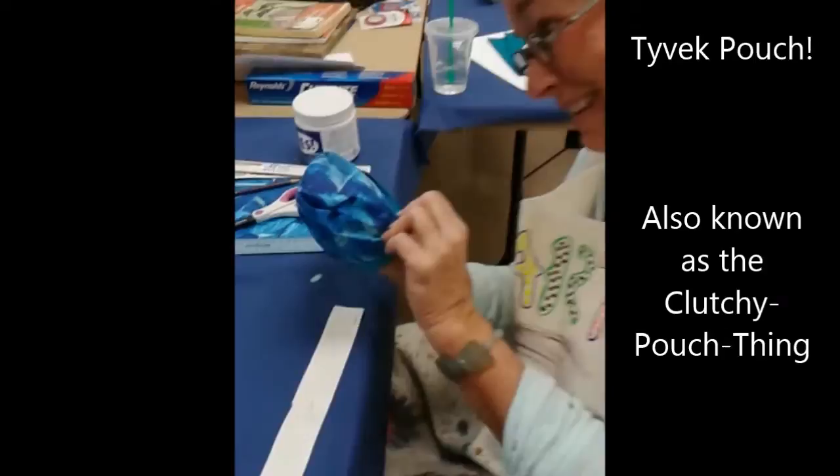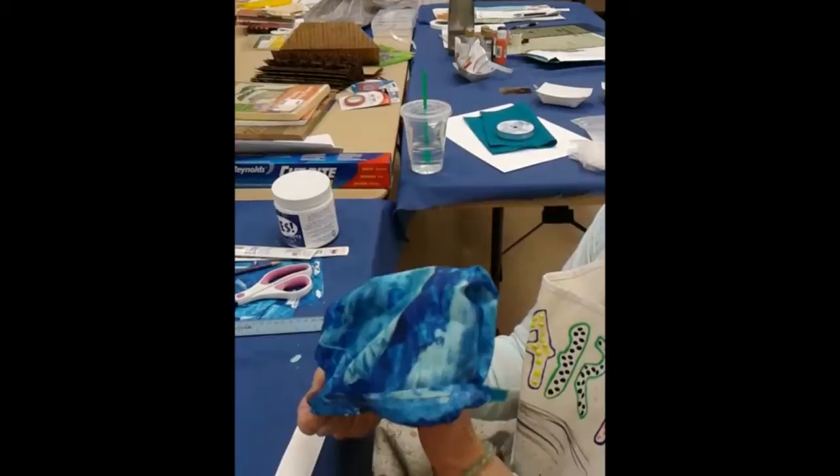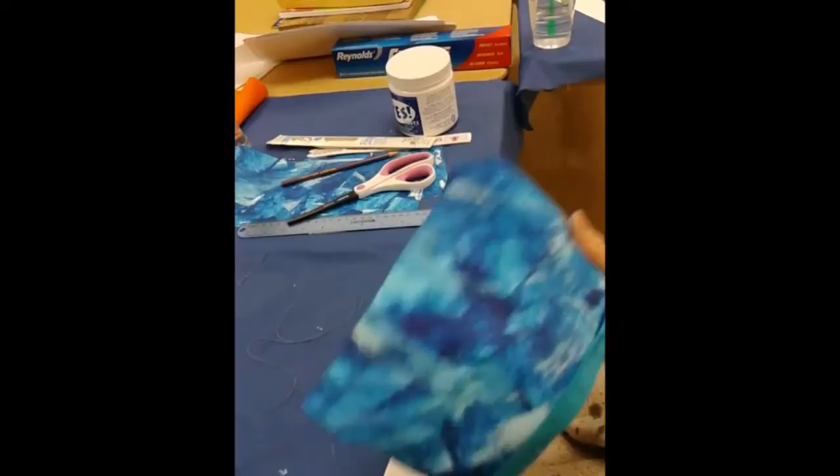Oh, that looks great! I love the colors — really pretty.